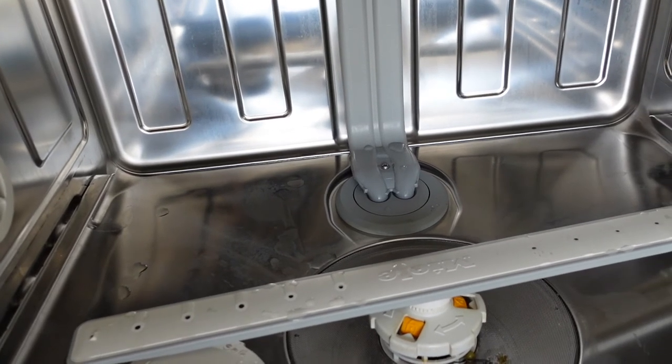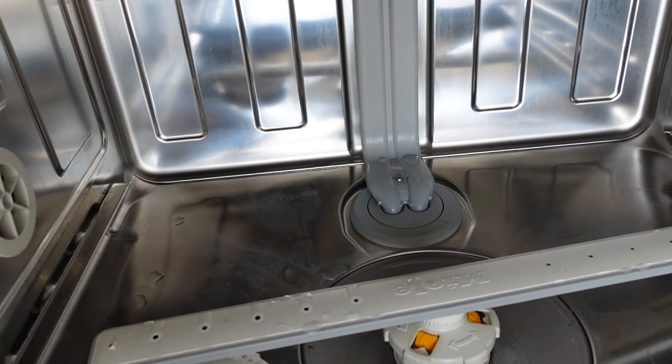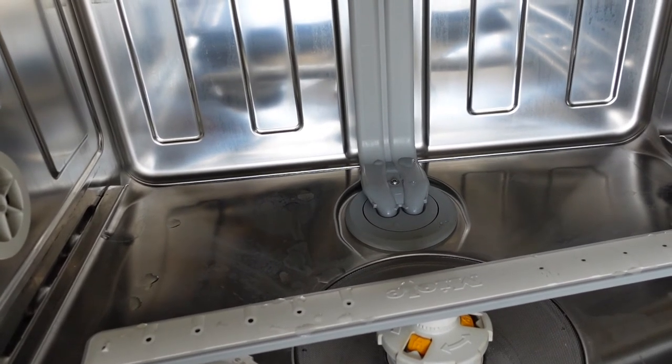You can also just turn all the power off on the machine, let it sit for 30 seconds to reset everything, turn it back on and try it again.